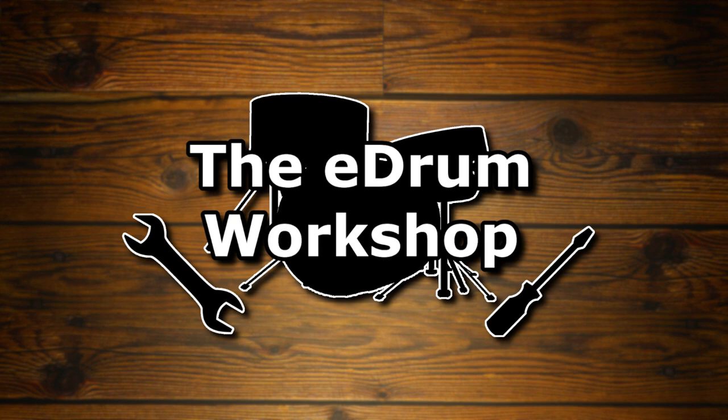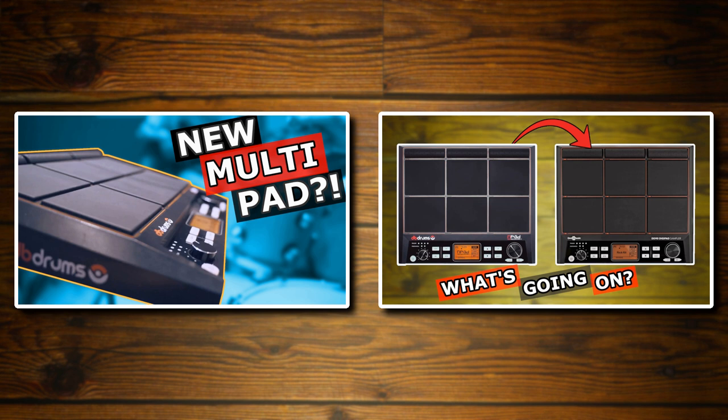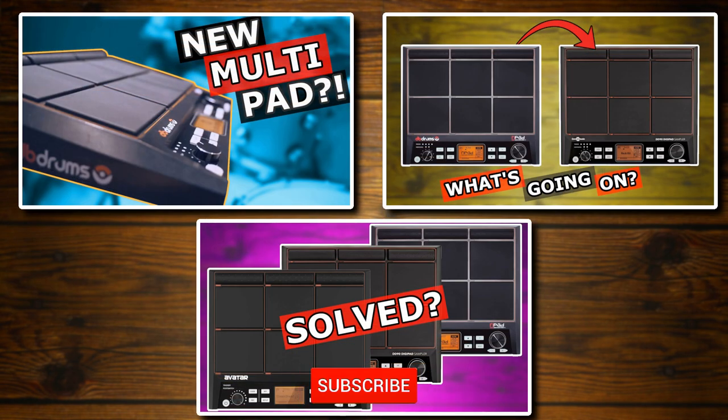Hey, welcome back to the E-Drum Workshop. I'm Luke and I hope you're having a great day. I finally received some closure on the ongoing multi-pad saga, so I thought I'd put out a final update video to round out this trilogy of videos about the DB Drums N-Pad and its various other versions.